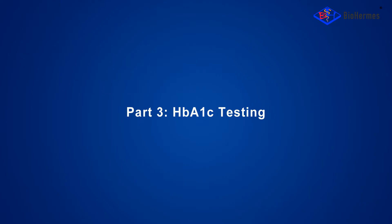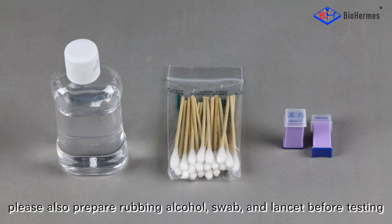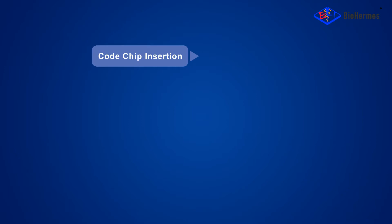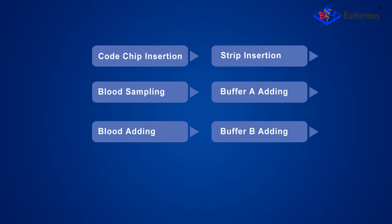Part 3: HbA1C Testing. Besides the GlycoHemoglobin Analysis System, please also prepare rubbing alcohol, a swab, and a lancet before testing. The testing procedure is: code chip insertion, strip insertion, blood sampling, buffer A adding, blood adding, buffer B adding, and result reading.